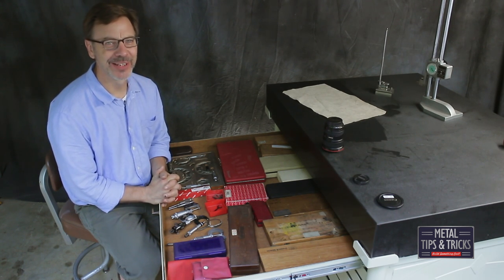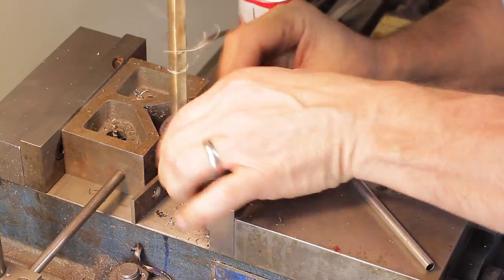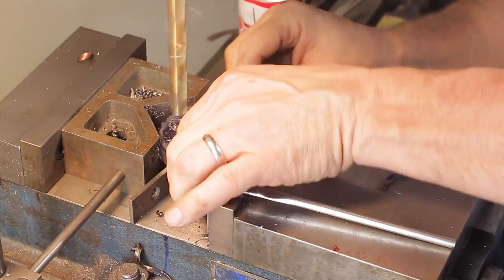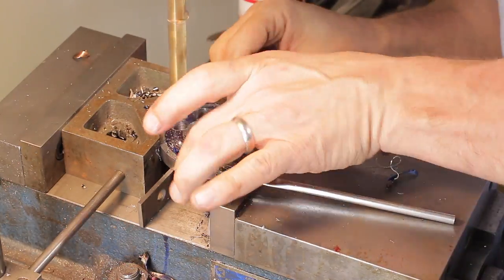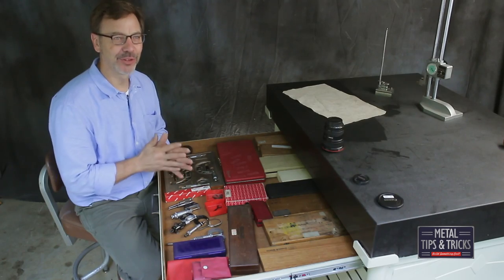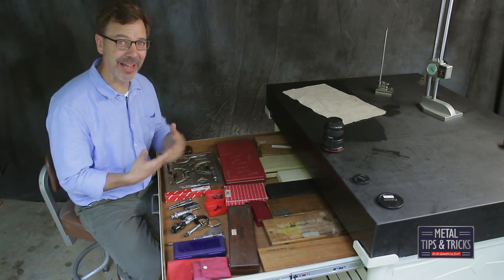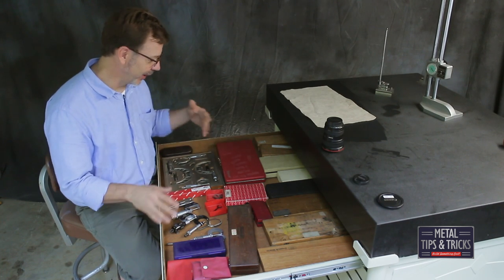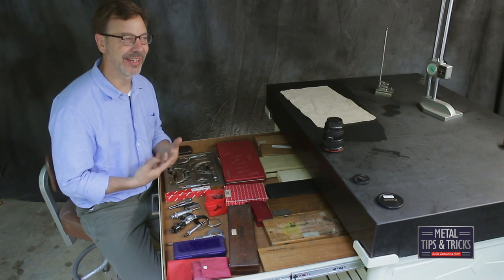I get a lot of comments on some of my videos, especially my bolt hole circle video, about why I didn't use my DRO or why I didn't use my CNC mill. The reason I didn't use my CNC mill is because I don't own one. The reason I didn't use my DRO to figure out the bolt circles is because I was trying to show you that you don't need a DRO to do it. Now you'll know what measuring equipment I have, so you can question me intelligently. You don't need all this stuff to be a machinist — it just makes it interesting and a lot more fun.